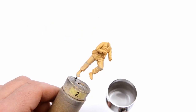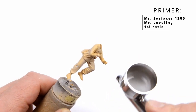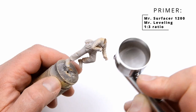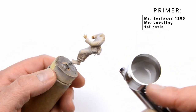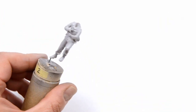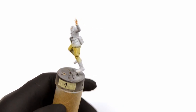While using it I was thinking, where was I until now? It was thinned with Mr. Leveling thinner, roughly one part paint to three parts thinner, and with this kind of mix you can't go wrong. Thin coats, heavy coats, high pressure, low pressure — the result will be great in the end. Now we will start with the yellow uniform color.